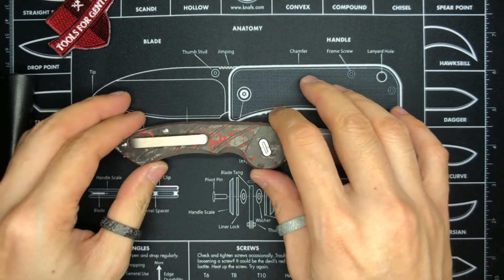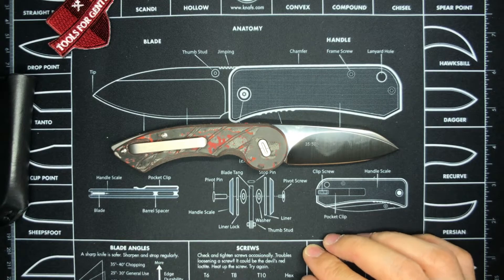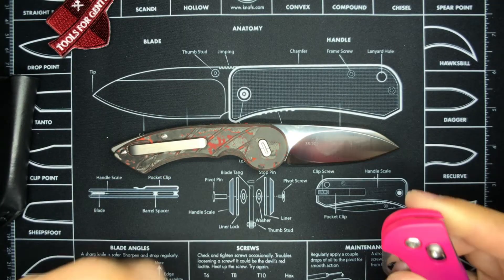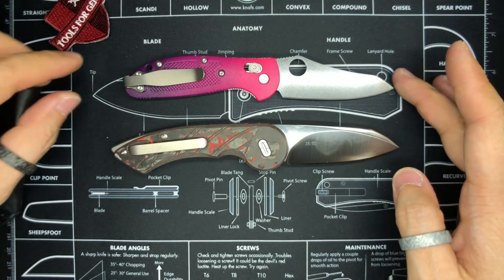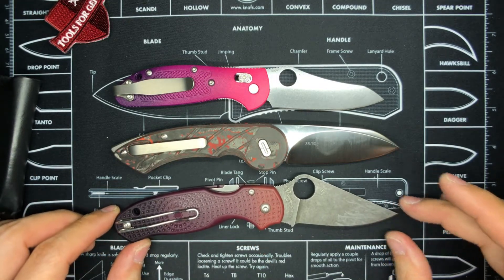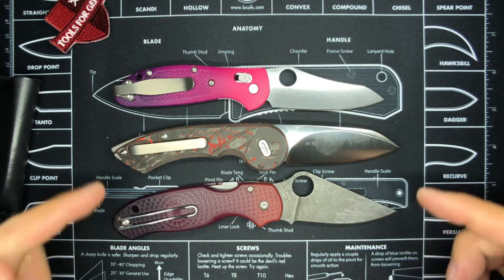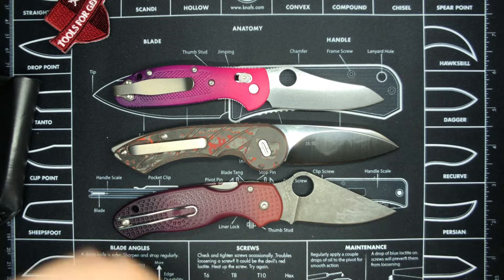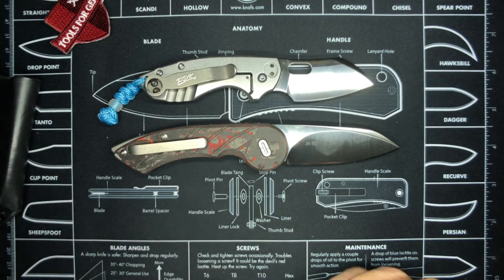Now for a size comparison. I'm comparing with the pocket clip side facing up so it'll be flatter on the mat — shout out to Knives.com and Ben Peterson for this awesome knife mat. The first comparison is the Benchmade Mini Grip, which is slightly smaller than the Fox Knives Radius. Then the Para 3 Lightweight, which is almost exactly the same overall length as the Radius — very similar proportions where the handle ends and the blade starts. And last, the CRKT Pilar, which is clearly the smallest of the lot.